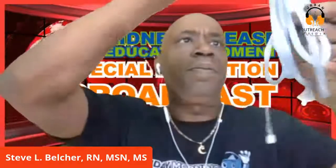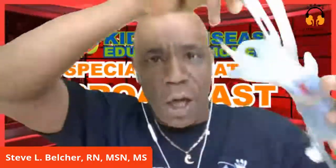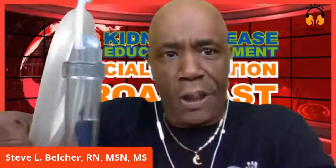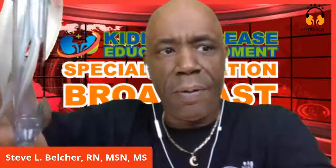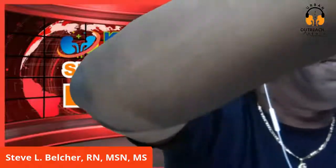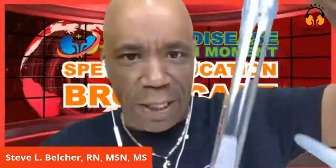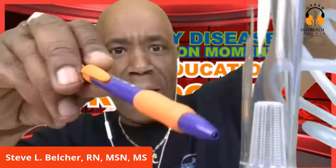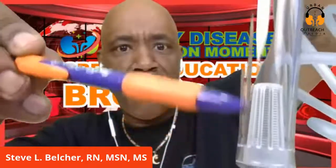Let me show you the air traps. In the arterial line it would be here, but this one doesn't have an air filter in it - this is the arterial. And this one is the venous. This is the filter they're talking about right there - that's supposed to trap some of the air.